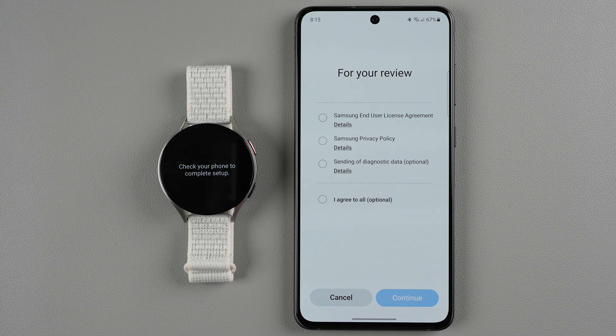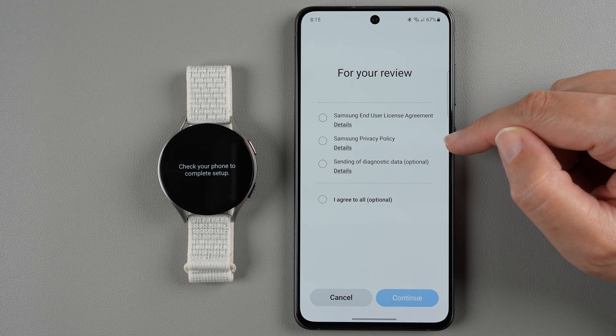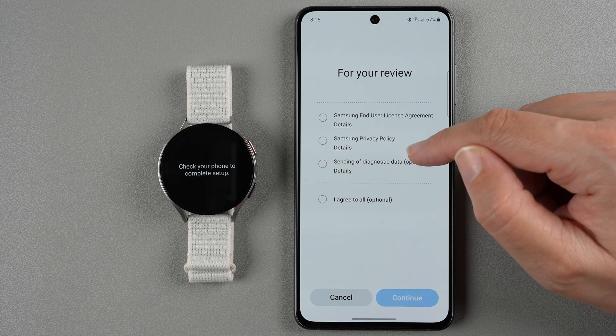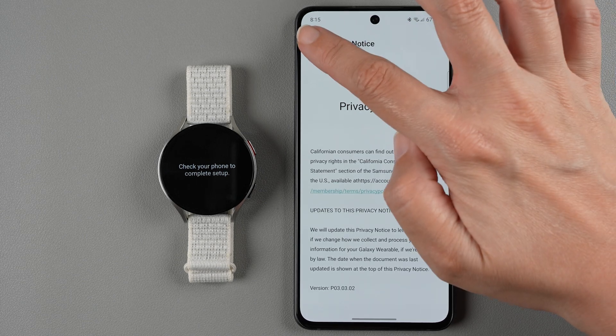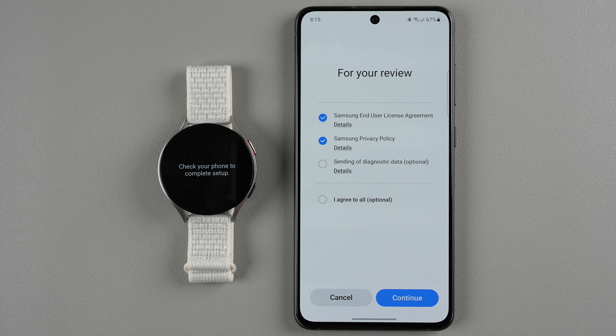Now we're asked to agree to two things: the Samsung end user license agreement and the Samsung privacy policy. You can also agree to sending diagnostic data, but that is optional. If you want to read things like the privacy policy, you can tap on details to read through it. Once you're ready, tap to get the blue check marks and tap continue.